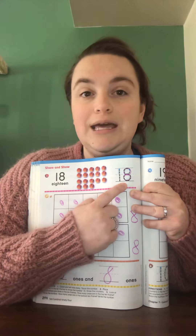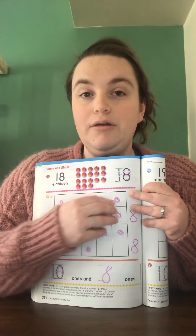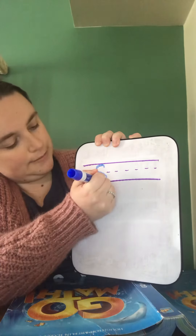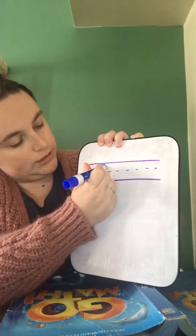Remember, when you're making an 8, we're not making two circles — not one on top of the other. Take a look at what I have here. When you make an 8, remember to make an S and close the gate. So you are going to make an S and close the gate.